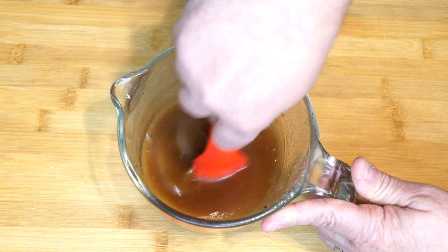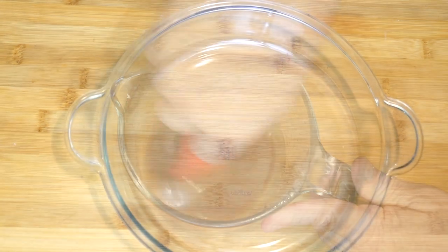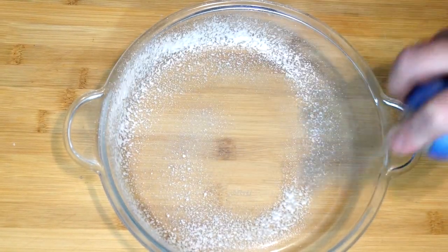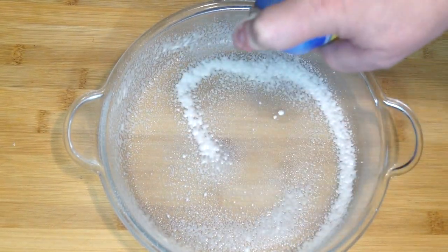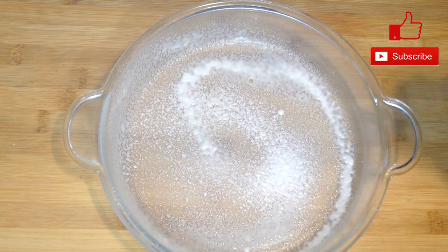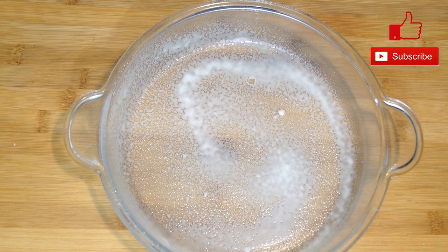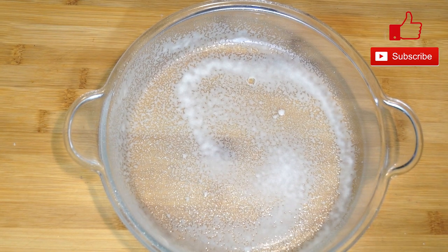If you have not already, preheat your oven to 400 degrees. These are cooking for about 40 minutes. We're going to take a baking dish and spray it with non-stick cooking spray. I say this because if you do not spray that baking dish, this will stick.